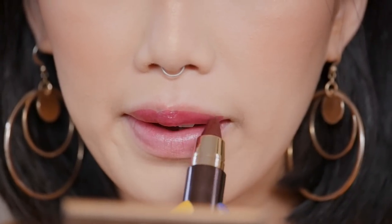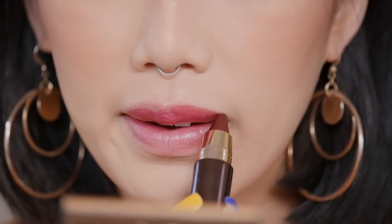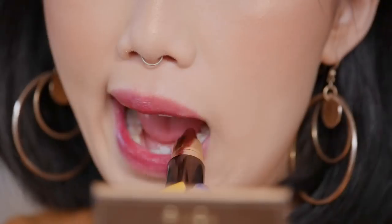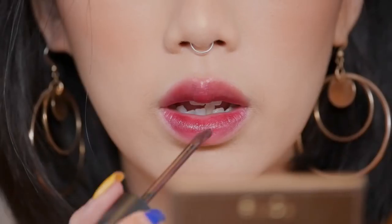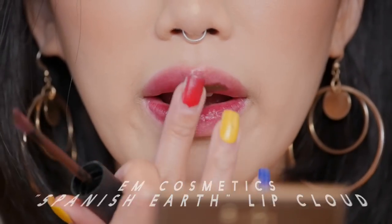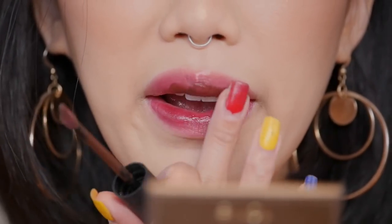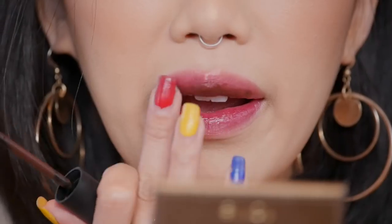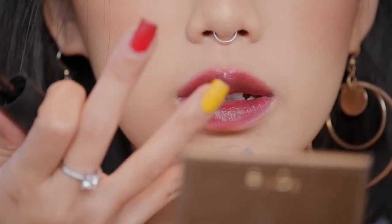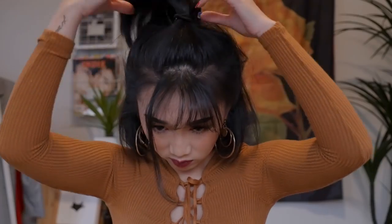Moving on to the lips — I'm picking up Hourglass's lip crayon in the color Warrior and I'm just applying it all over my lips. I wanted to darken the lip color a little bit more, so I picked up EM Cosmetics Spanish Earth lip cloud. This formula is great to mix colors with. I'm dabbing it to the center of my lips and using my fingers to gently blend out the color.